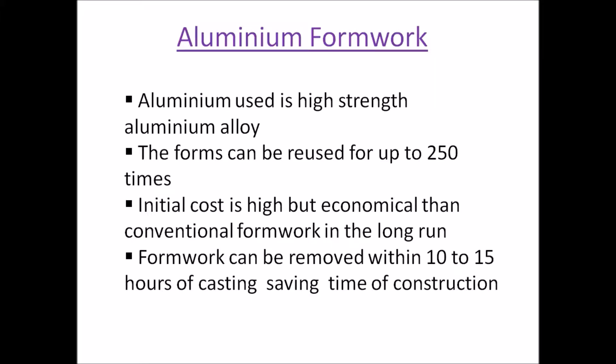Another big advantage of using the aluminum formwork is that the formwork can be removed within 10 to 15 hours of casting, and hence the time required for constructing the building greatly reduces as a result of this fast setting and fast removal of the forms.